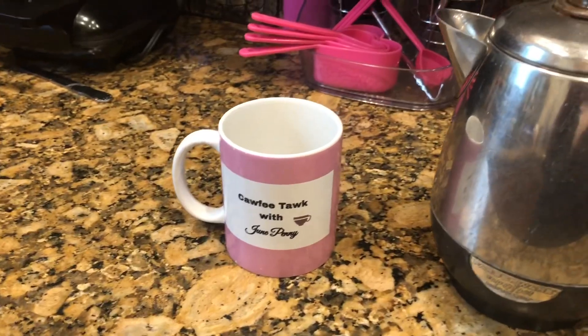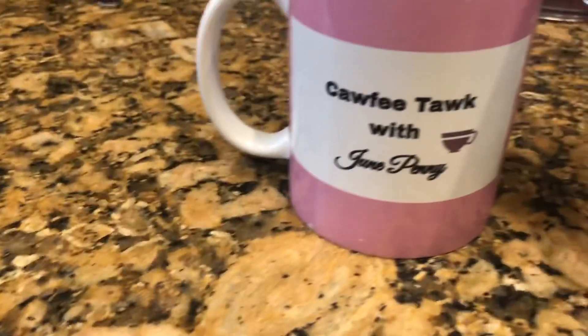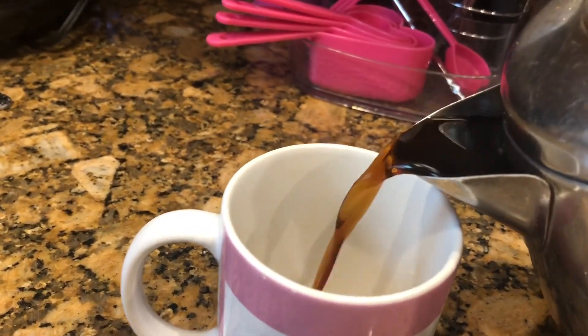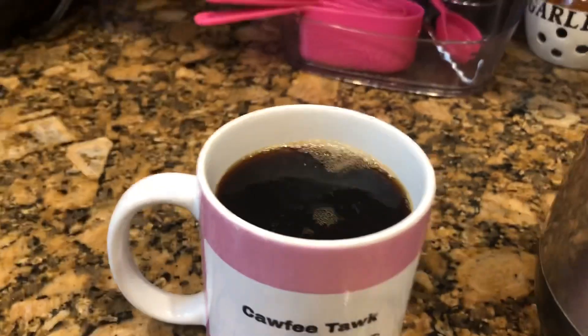Five minutes is up and now let's pour the most perfect cup of coffee ever. You're going to notice how beautiful the color is. Look at my mug — let's do this. The house smells so good! Perfect cup of coffee — ah, delicious. It doesn't get any better than this.